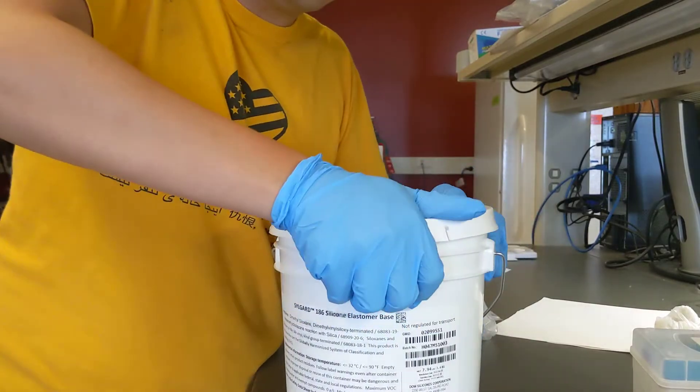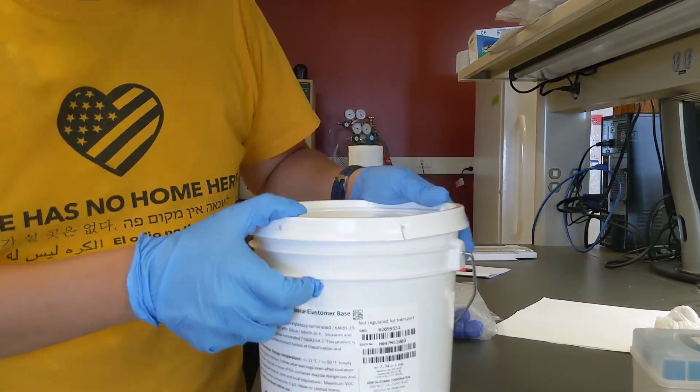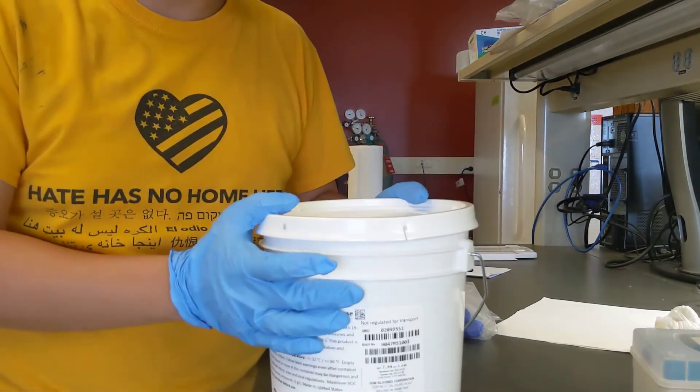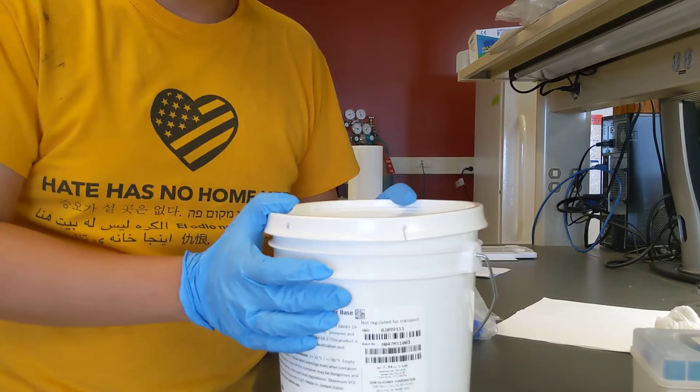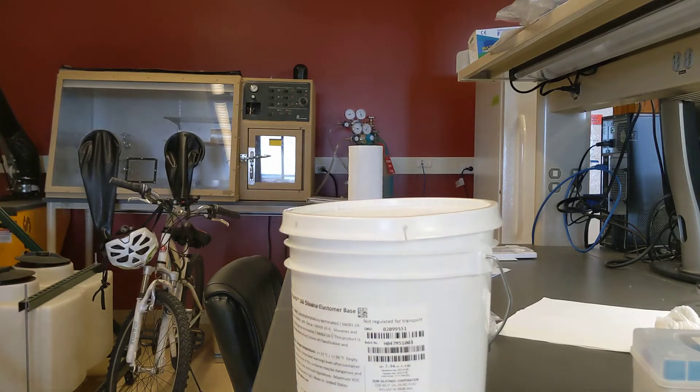This is the way you open the big jar of PDMS, whether you purchase it from Dow or somewhere else. Hope this information helps and I hope you enjoy having fun with your PDMS. Thank you.